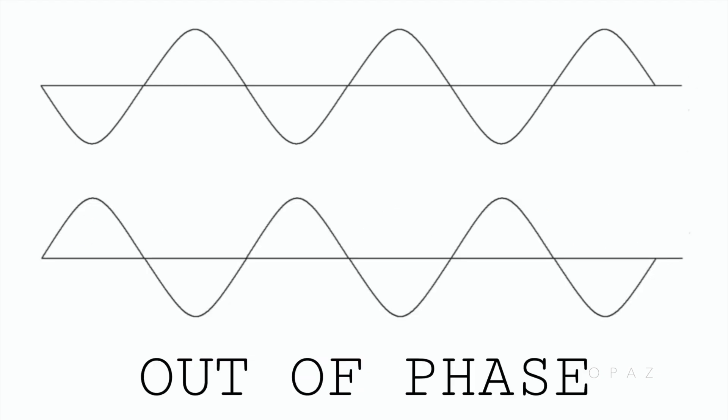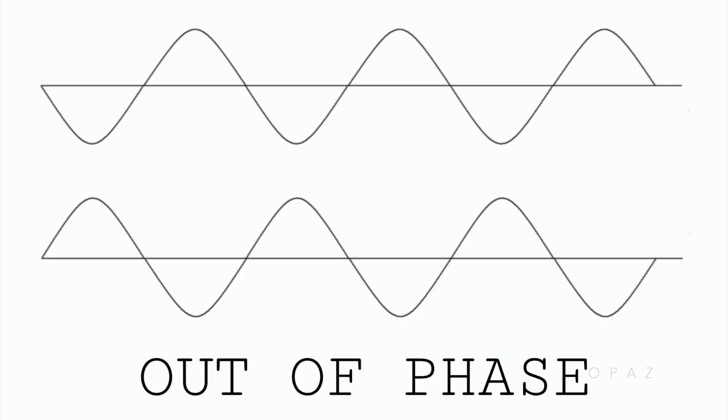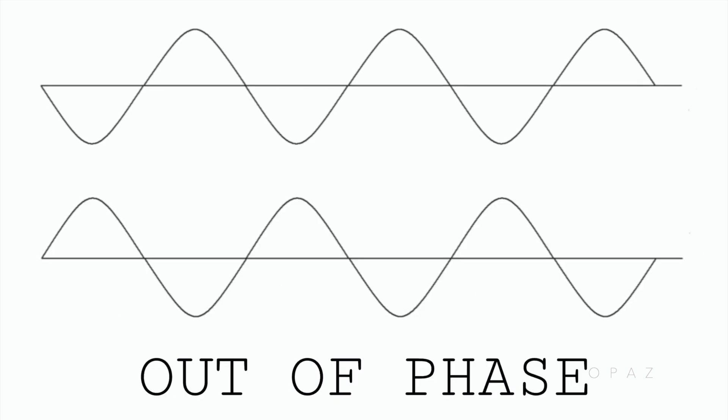When the two identical signals travel together out of phase in this way, when combined, they cancel each other out and are silent. This is what the signal wires look like when they are travelling in phase — they run similar to each other. And this is how they travel when they are running out of phase by 180 degrees, where they cancel each other out and combined they are silent.